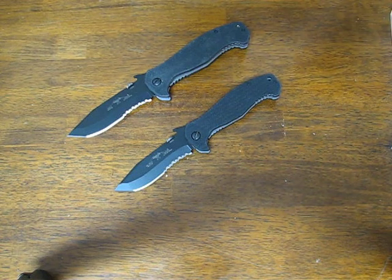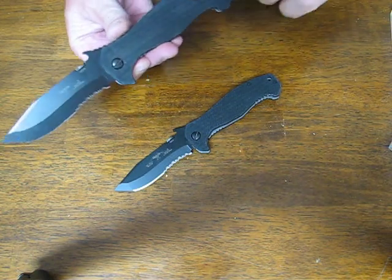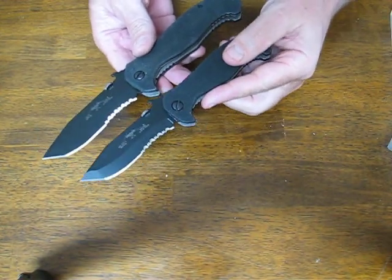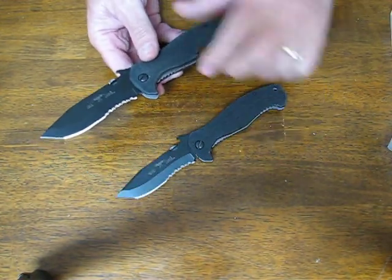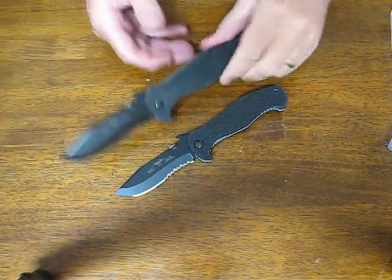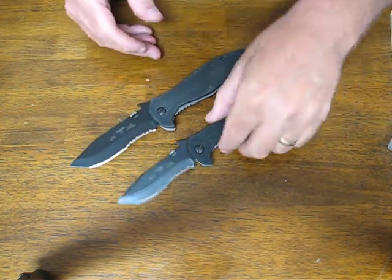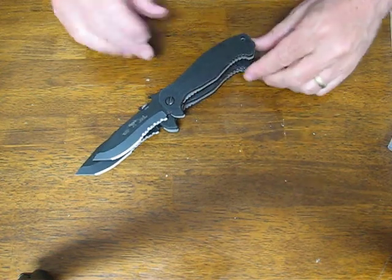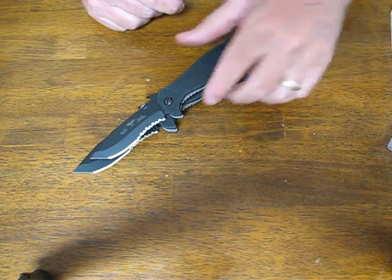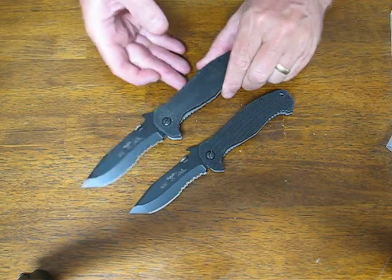Today on OssoGrandeKnives.com we are doing a side-by-side comparison of the Emerson CQC15 model and its smaller brother, the Mini CQC15 BTS. These are also known as the Toncom and the Mini Toncom models. The larger model has an overall length of 8 inches, and the smaller one is approximately an inch or so less overall — making it more pocket friendly than the full-size model.